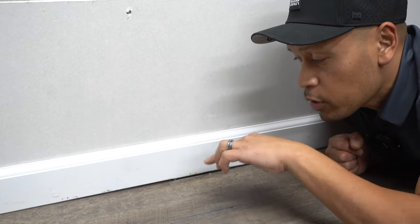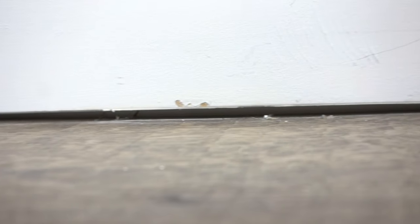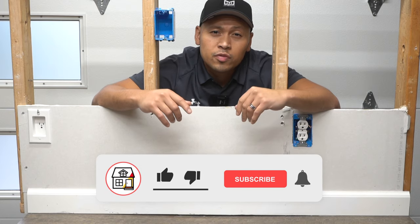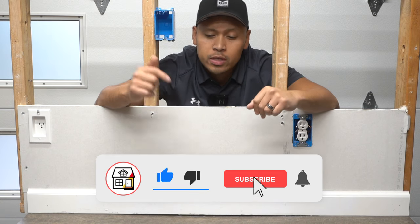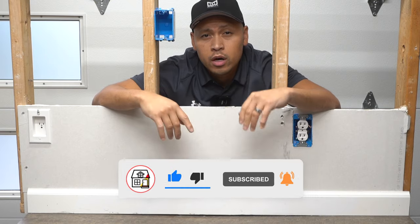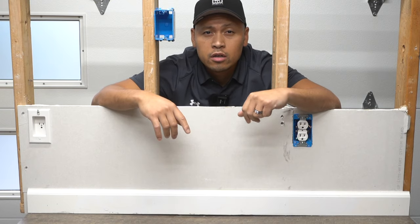Are there gaps starting to form between your flooring and your baseboards? Well, stay tuned, I got some solutions for you. Hey there friends, welcome to Fix This House. If you're new to the channel, consider pressing the subscribe and notification bell so you can always be in tune on DIYs, how-to videos, and product reviews that are due within this channel.